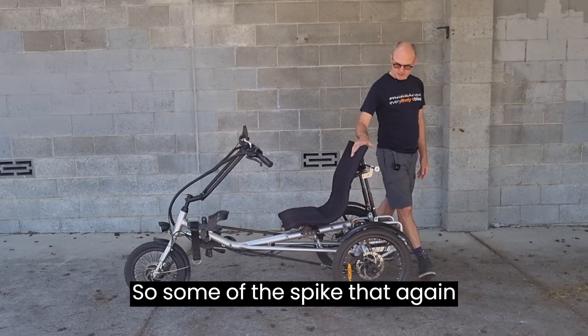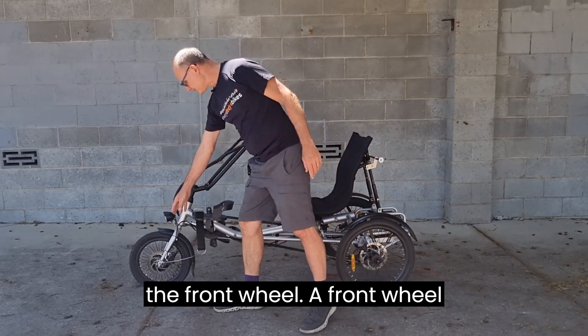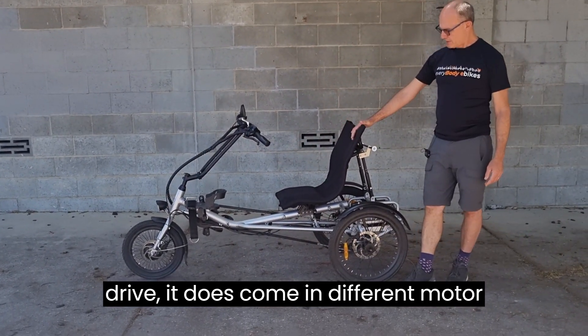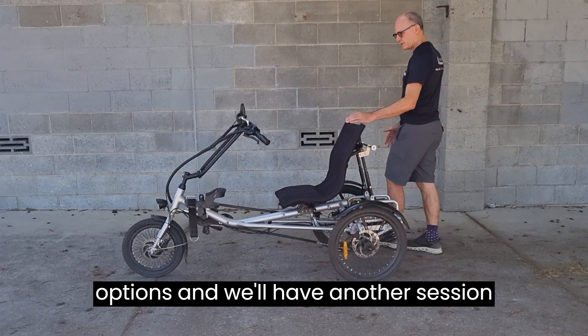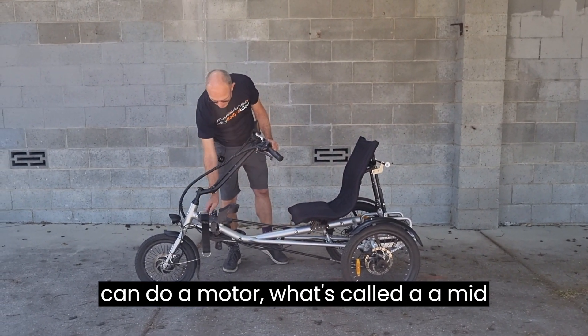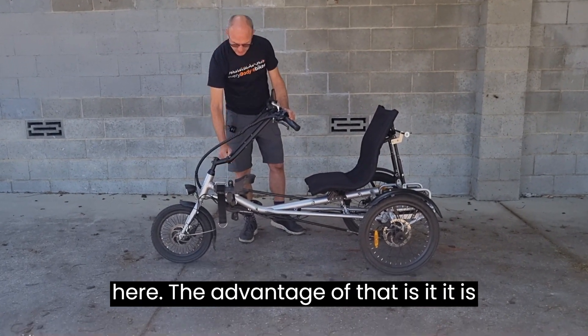This is an electric bike. This one has a motor in the front wheel — front-wheel drive. It does come in different motor options, and we'll cover motors in a separate session. We can also do what's called a mid-drive motor, which goes in the cranks here.